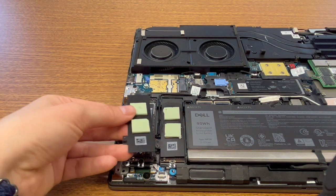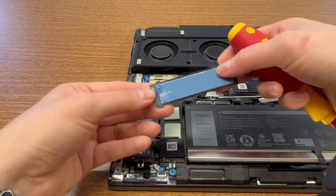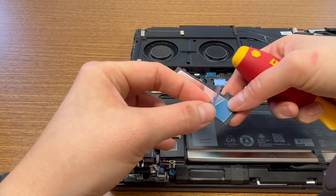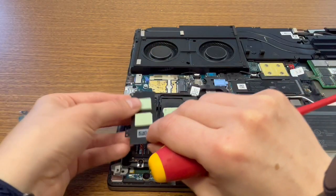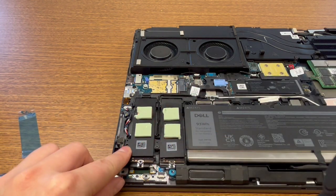I'm going to go ahead and put the guard back on that I took off previously. It has this thermal tape, so I need to remove this because this wasn't previously installed. Go ahead and put that on there, put one screw there, and it's good to go.